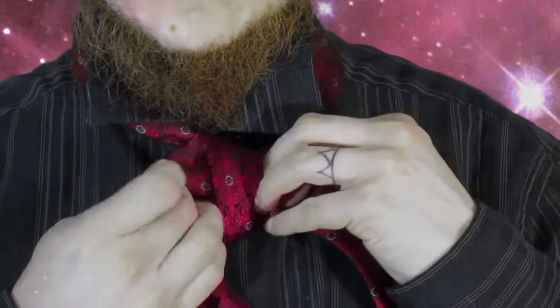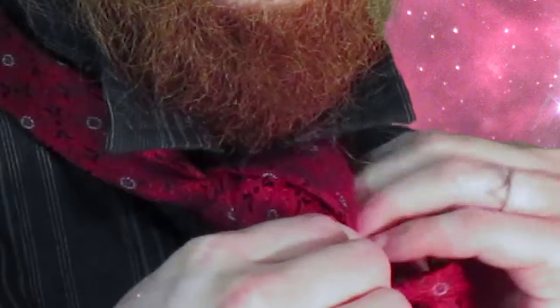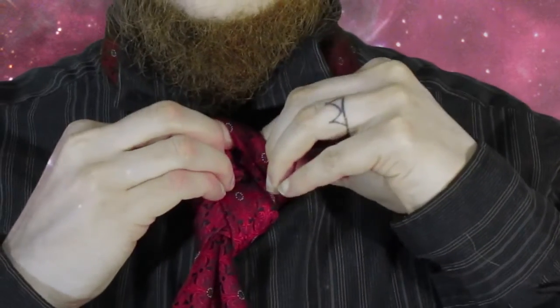Pull it tight. Pull the tail around to the back again. Then wrap it around the diagonal loop, around to the back, and bring the tail to the left side again. Take that last bit of tail and feed it through the new diagonal loop you just created. Pull it tight.